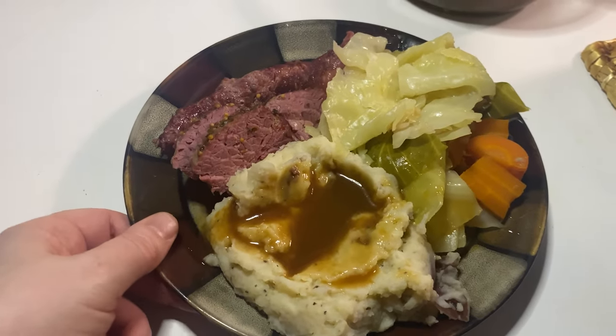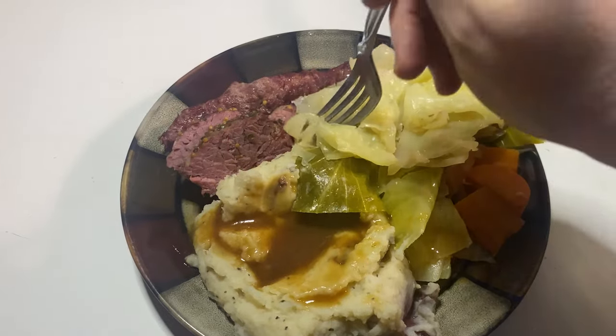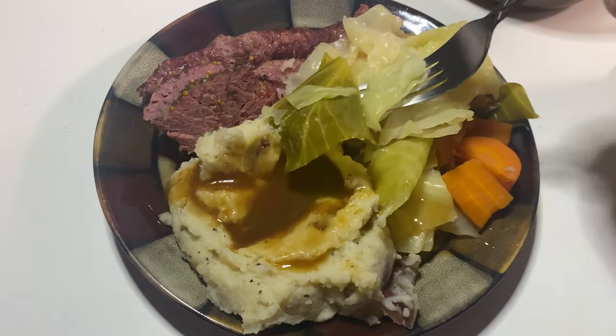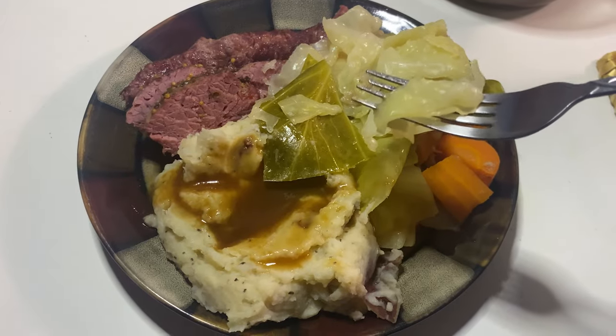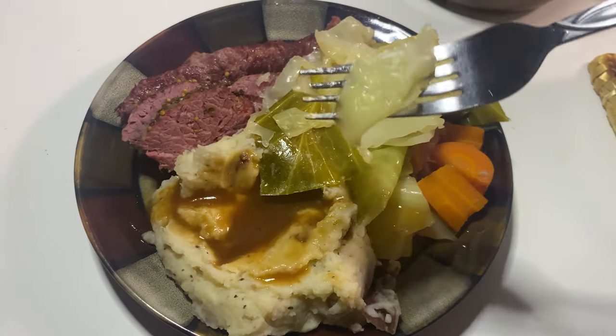Here's my finished plate — everything is so delicious. The cabbage cooked like this is so tender and just so flavorful. Like even if you're not a cabbage fan, it's definitely worth trying it if you ever have the opportunity to try it somewhere cooked like this.